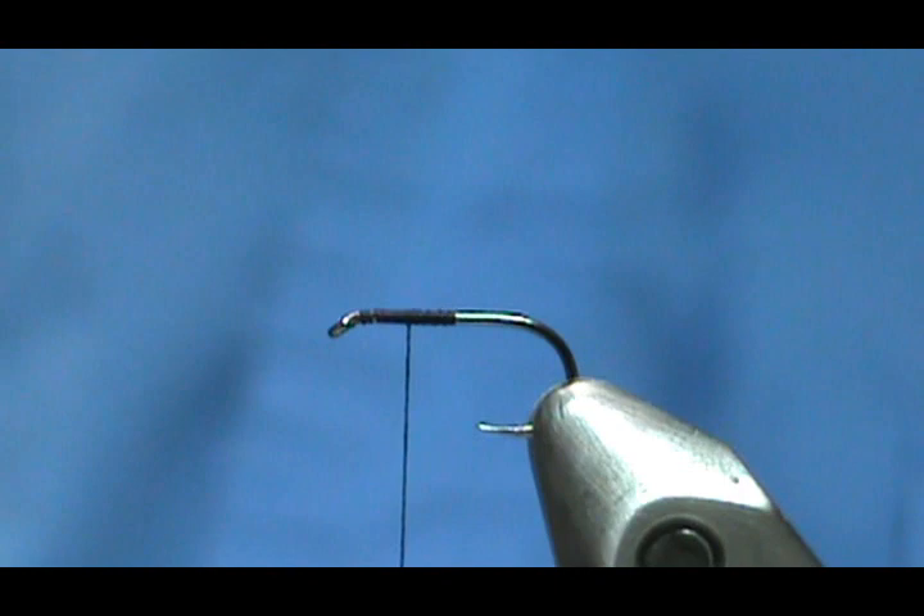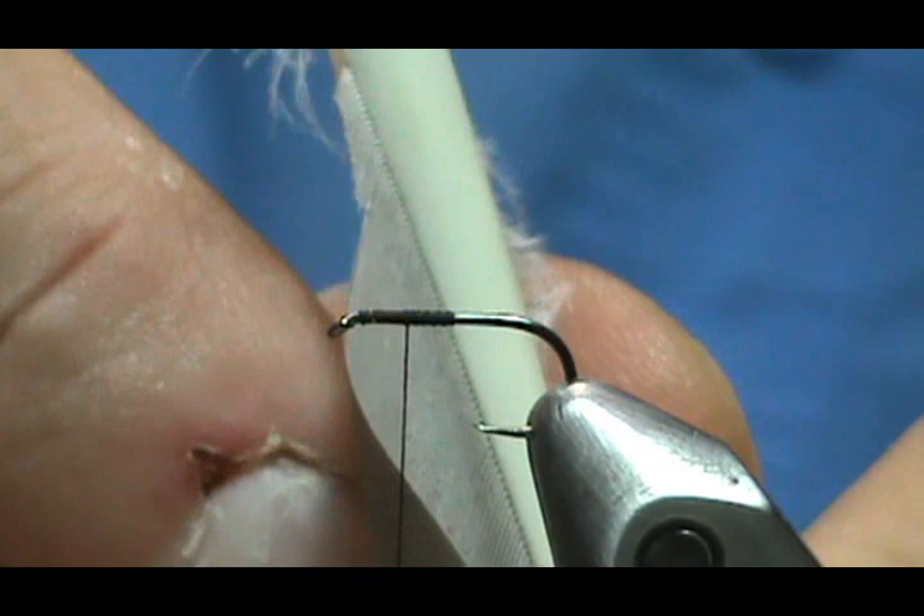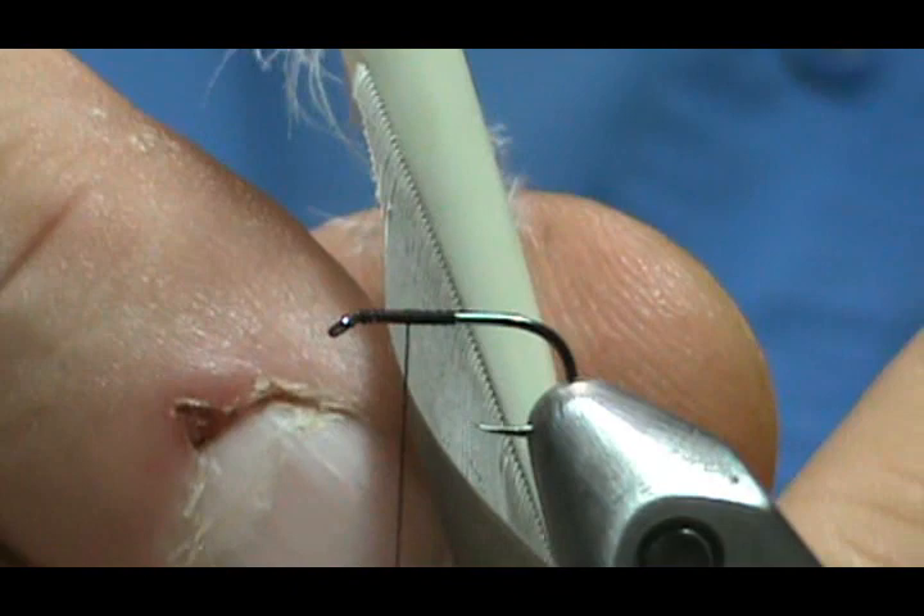For the wing on a Lead Wing Coachman, you want a nice lead-colored goose or duck quill. I have goose quills here — this is from a snow goose. I'm going to size my wing up: I'll take it and touch the shank to gauge the width.